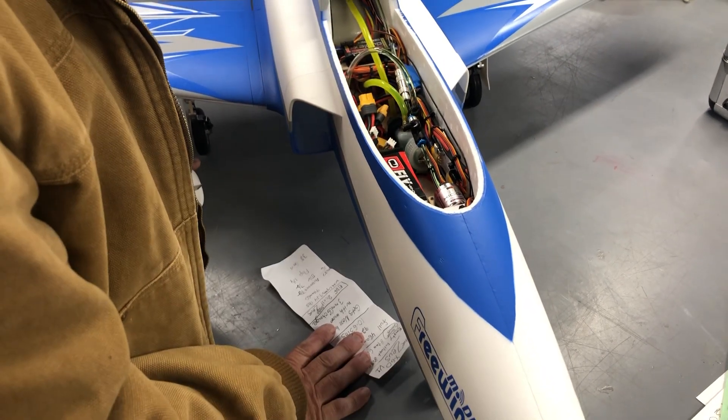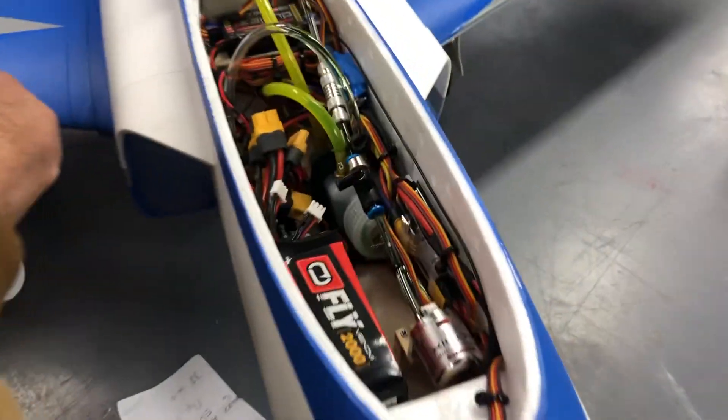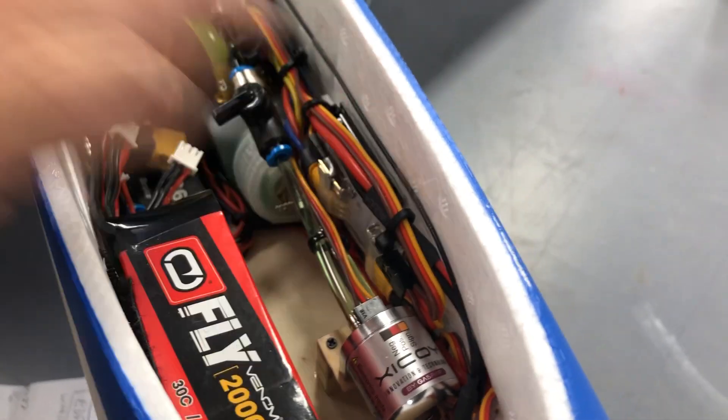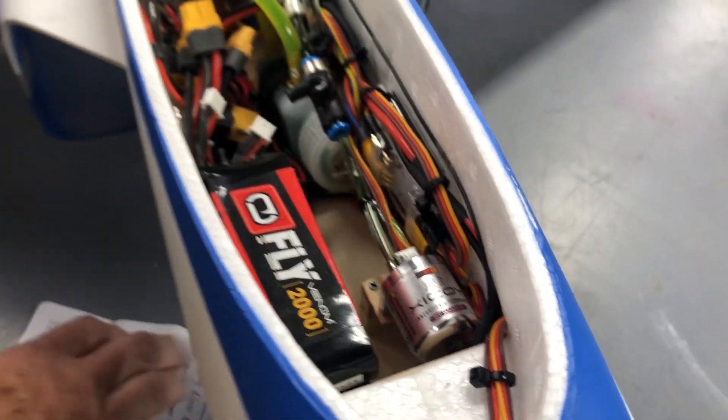That's generally the way I do stuff. Two-ounce map UAT, Castle BEC pre-programmed down to 5.2 volts. I got the junction board over here and the Unilite controller behind that, and it worked out really well — I'm very happy.